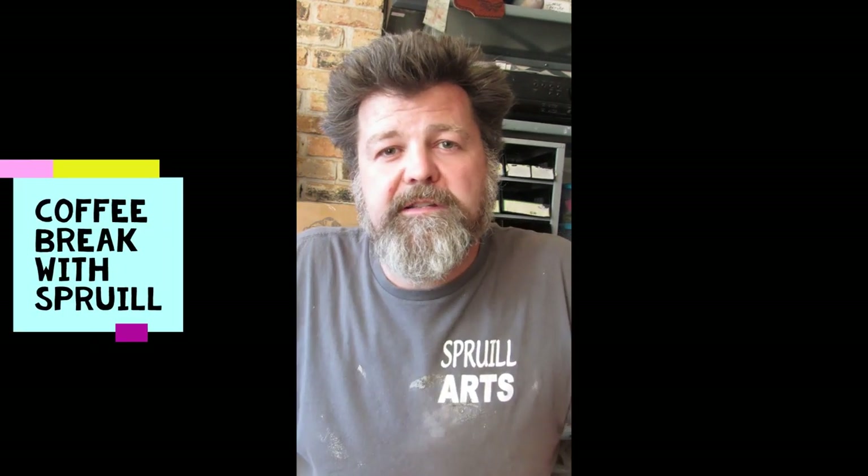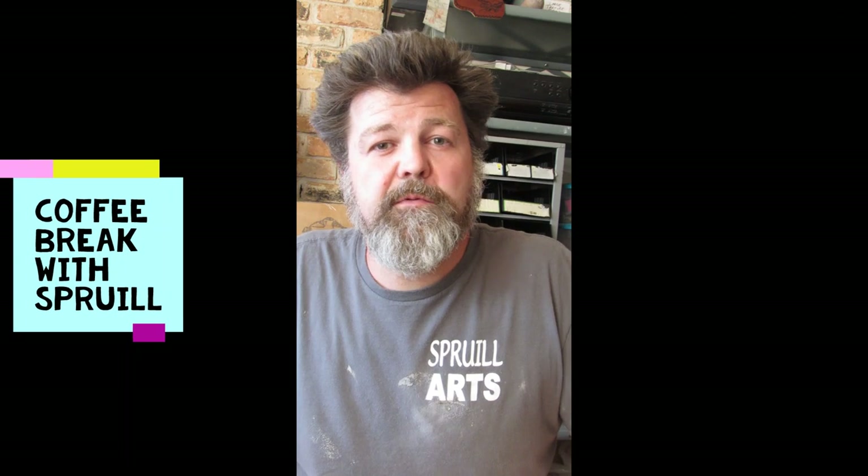Good morning everybody, I'm John Gresson, ceramics and sculpture instructor at Spruill. Welcome to Coffee Break with Spruill this morning. I'm going to be throwing a mug — this is not going to be a how-to, one-two-three kind of from-the-basics project. I'm just going to throw a coffee mug that I want to make, so this is more about my personal design.